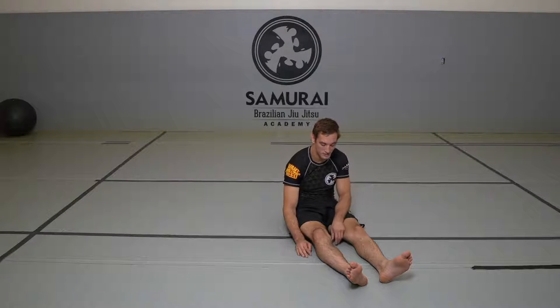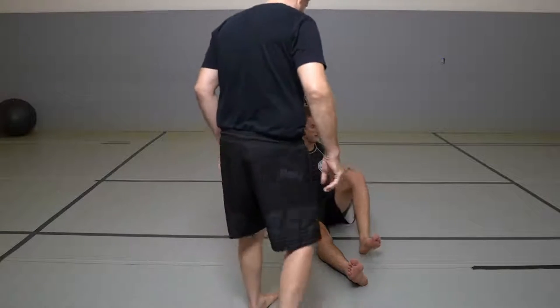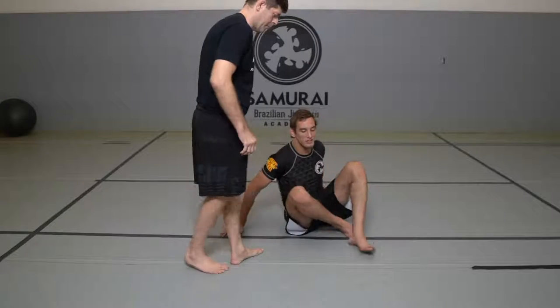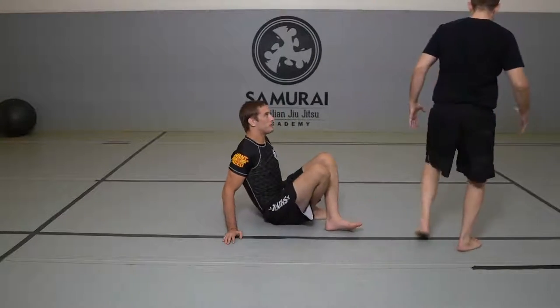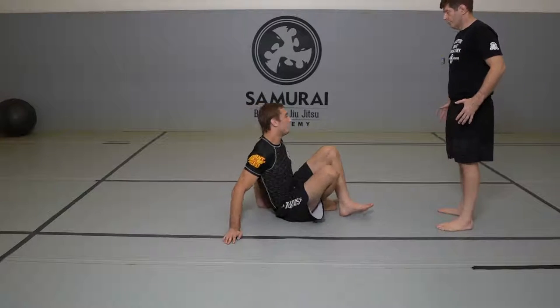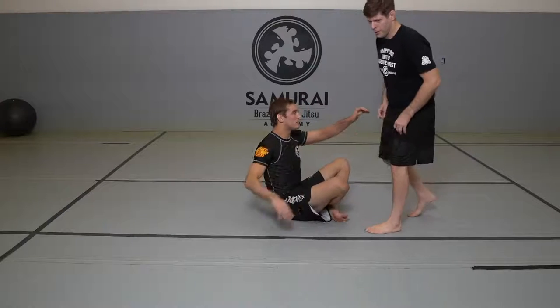Darces — this is my favorite way to get it from the guillotine. So we can already... let's start in like a butterfly guard. Let's assume that we wake up and I have your head in an armpit. We can get into the details of getting there.